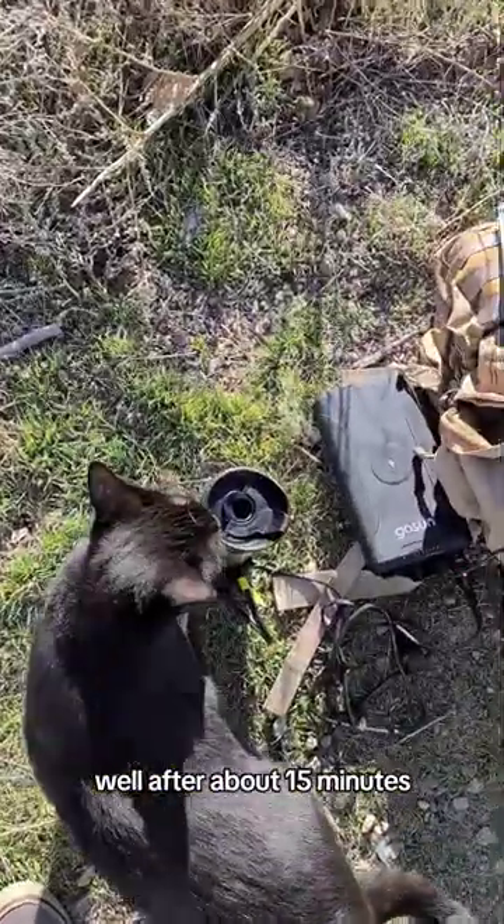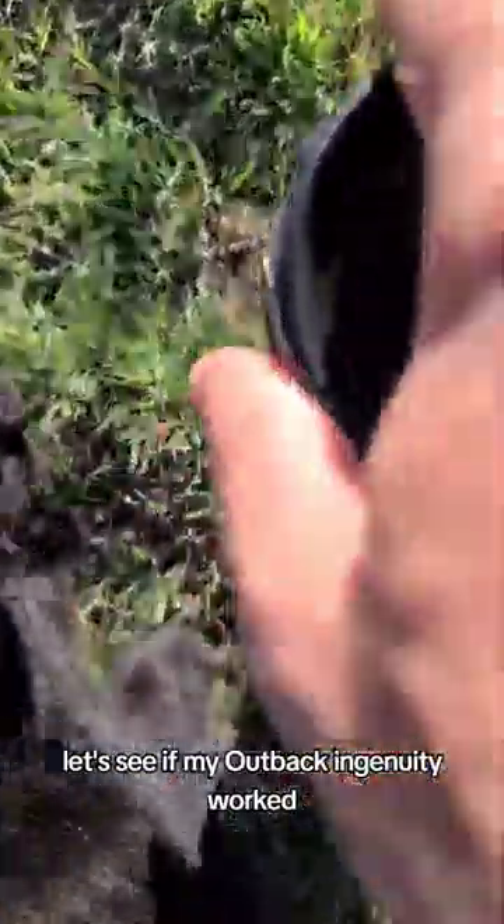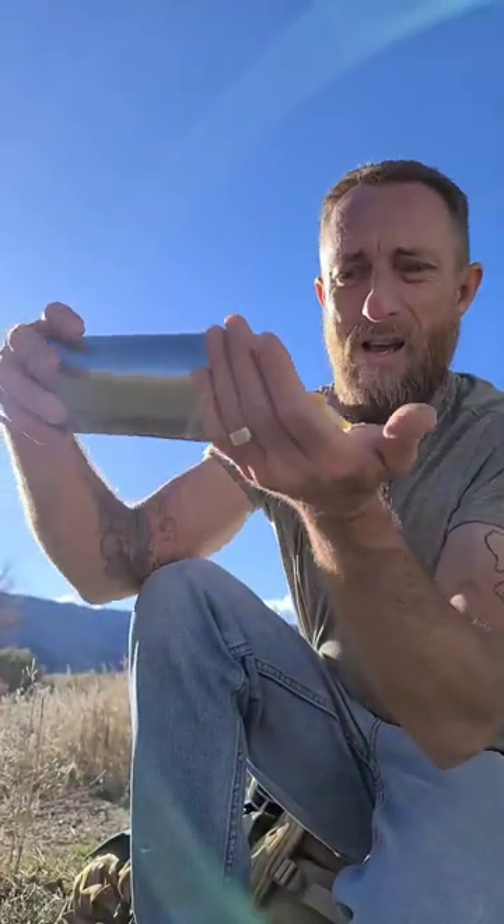Well, after about 15 minutes, let's see if my Outback Ingenuity worked. It worked!